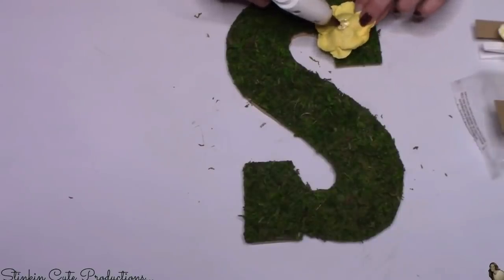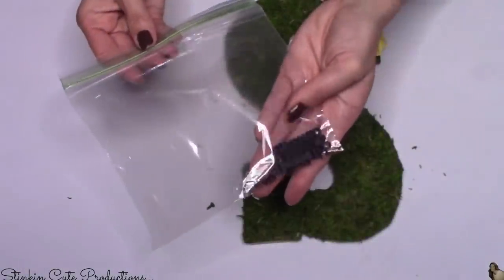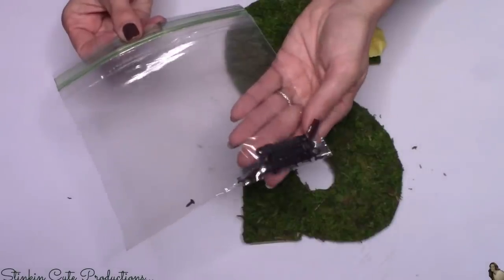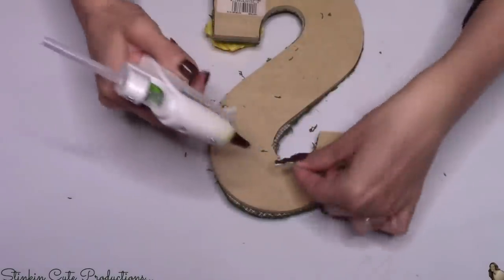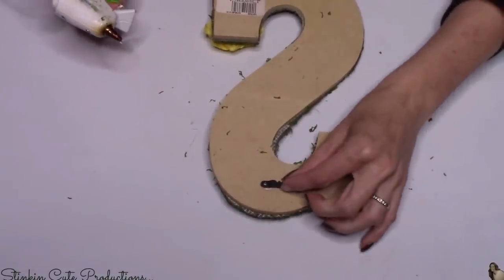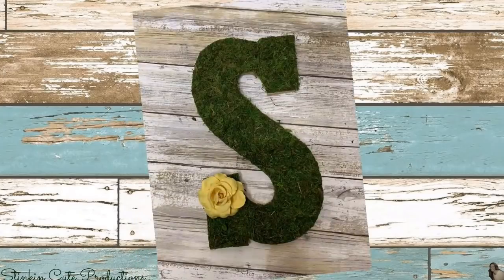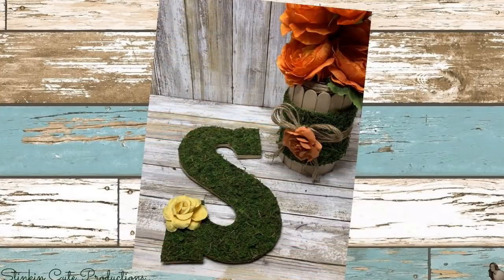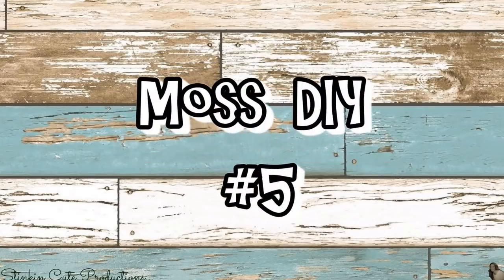I'm adding another paper flower to this just to give it a pop of color. I also had some sawtooth hangers on hand that I saved when I took them off marble wall plaques from the Dollar Tree a couple weeks ago. I'm putting one on the back with hot glue so I can hang this on my gallery wall. You can see that none of the seams from the scraps show at all — it's a great way to utilize scraps and the outcome is so country chic.